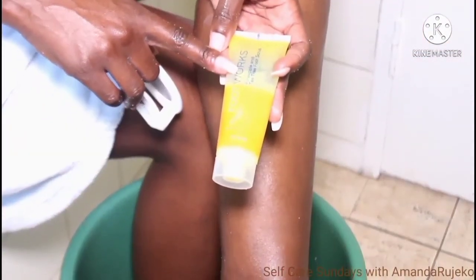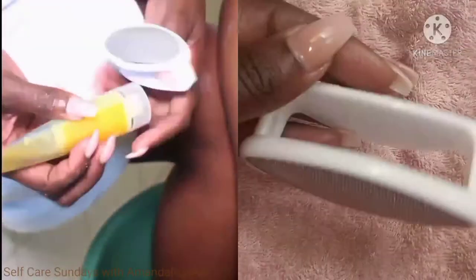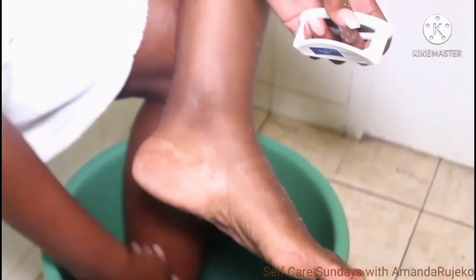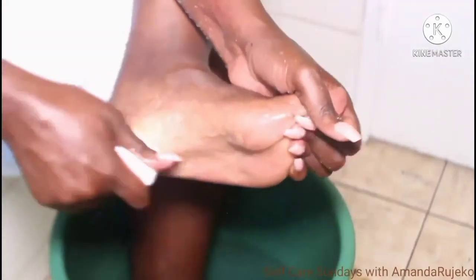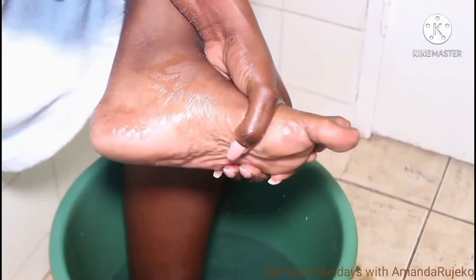I'm going to start with my foot scrub, but now I'm taking the raspa and I'm going to deposit a little bit of the scrub onto the raspa. I'm going to use this for underneath my feet. If you need to add a little bit of water, you can just add a bit more. This raspa can be used on wet feet and it can be used on dry feet, so basically you can use this with or without product.